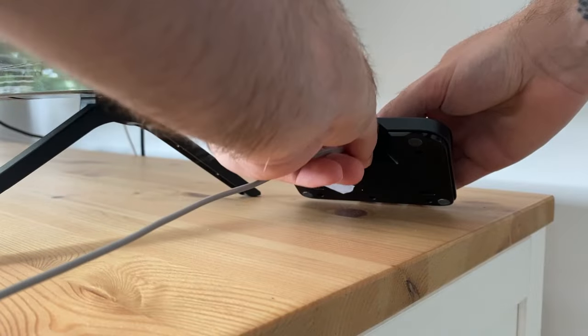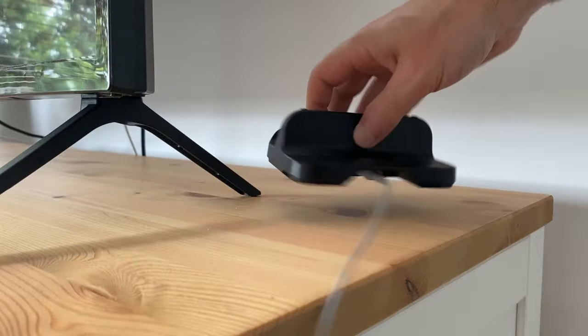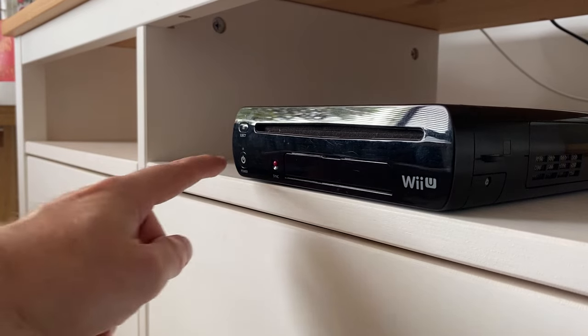And there you go — you can connect your power cord to the dock, or you can just plug the cable straight into the Wii U GamePad if you prefer. Then finally, let's turn it on.